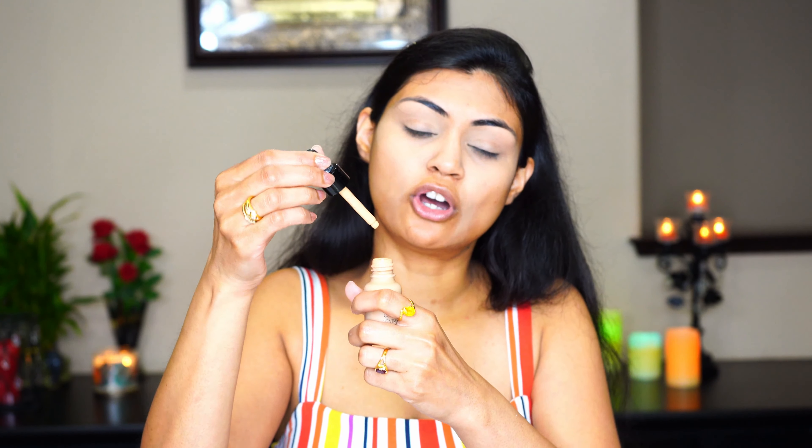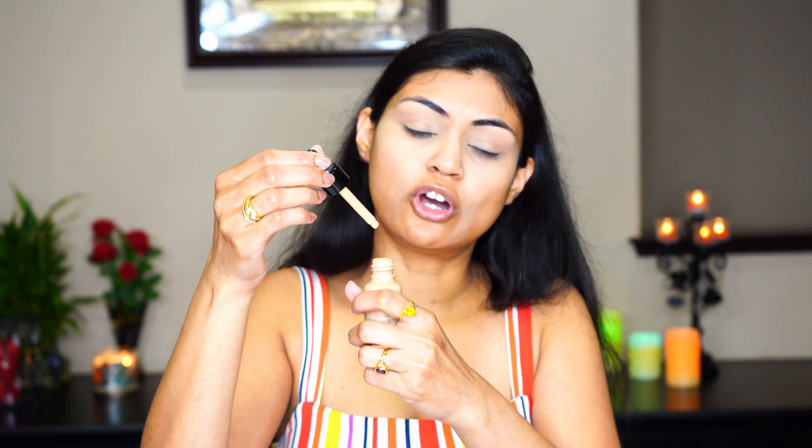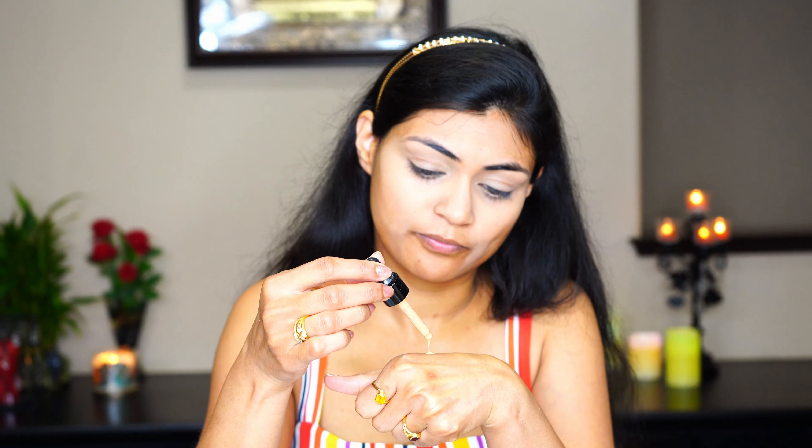This foundation is in liquid form, so I like to always shake it before use so no residue stays at the bottom. It has a nice dropper, so you can dispense drops as needed and build coverage accordingly. I like to apply the drops onto my hand first so it doesn't fall on my dress, and then I apply it directly on my face.